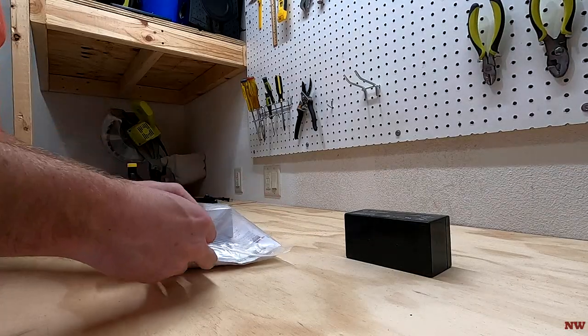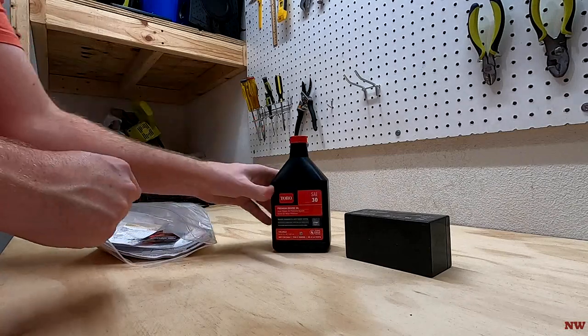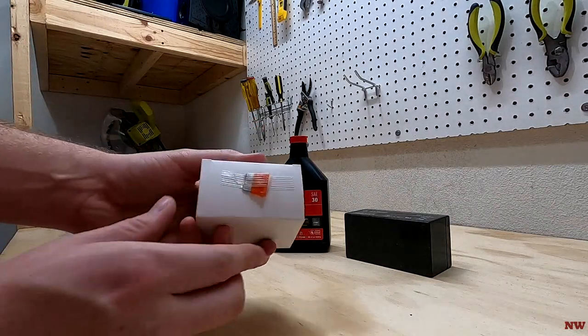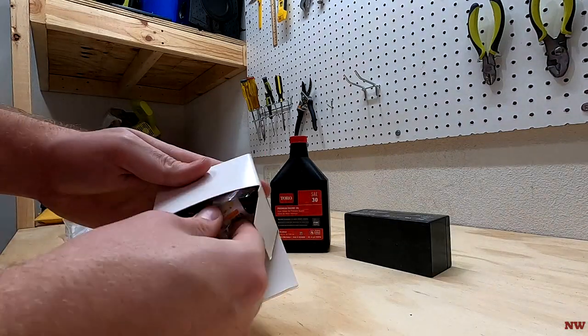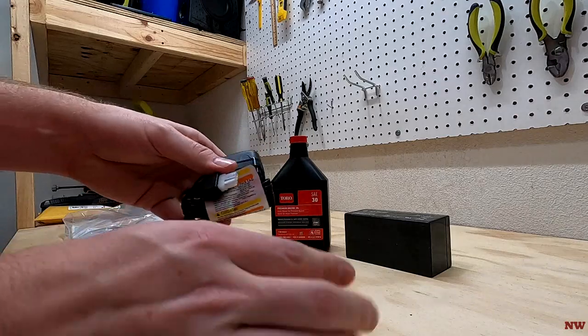A few things come along with this box here that gives you the oil and fuel stabilizer, as well as one of the perks of this mower is the electric start. Now I didn't go out of the way to purchase this model specifically for this, however it is a nice add-on. You get both a battery as well as a charger cable.